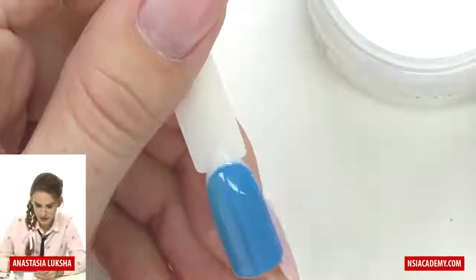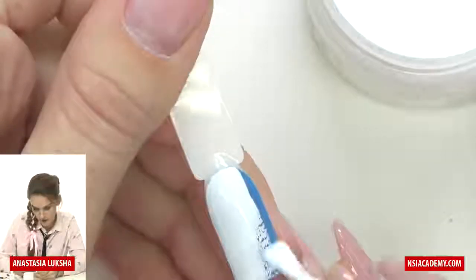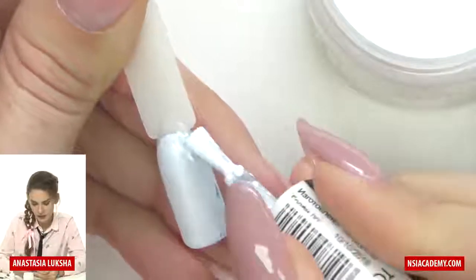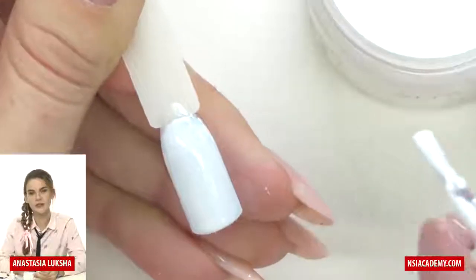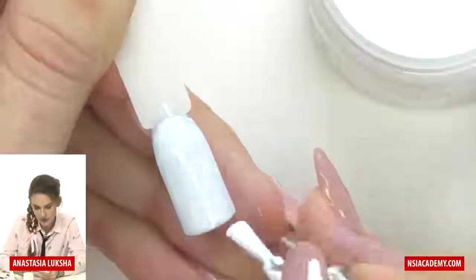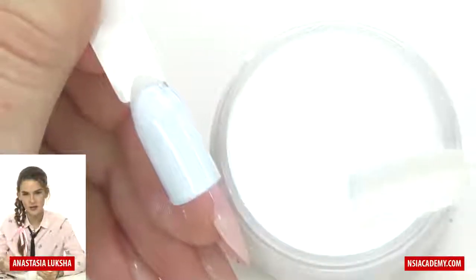After that, we will take a white gel polish and apply it right on top of our color. It's fine if it doesn't cover it completely, but what's most important is the layer should be pretty thin. If you apply too much, too thick, the result won't be as good. Here is the secret: you need to hold your brush really flat — not at an angle, just flat — and do not apply too much pressure, just a really light touch.